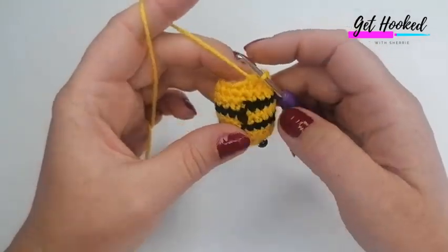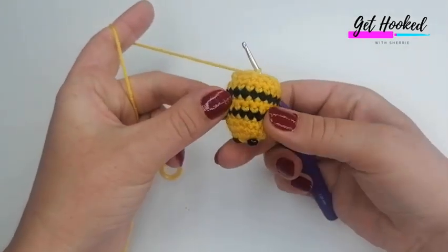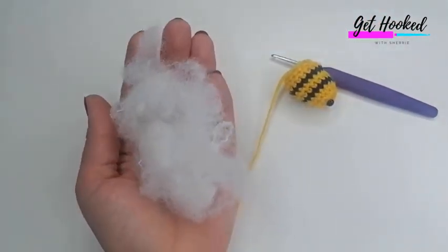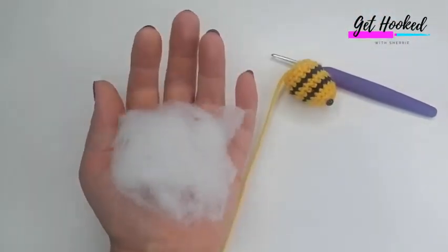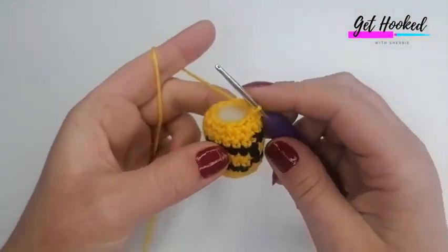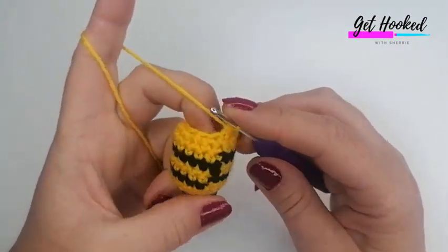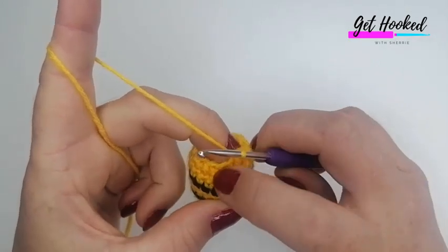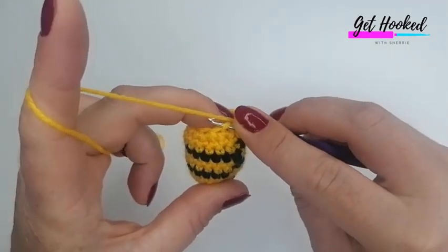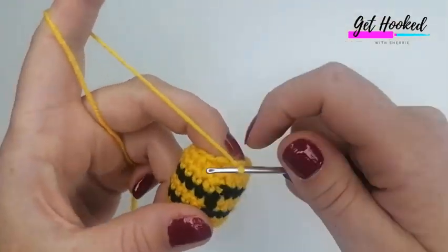I've just finished that round and stuffed my bee. At this point, go ahead and stuff yours — I used about that much stuffing; it's hard to measure exactly but that's roughly what I used. For the final round, we're going to decrease from 12 stitches to six by doing an invisible decrease all around.